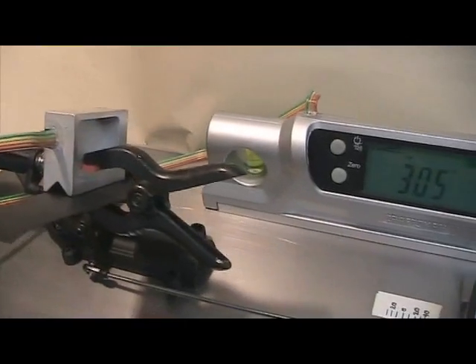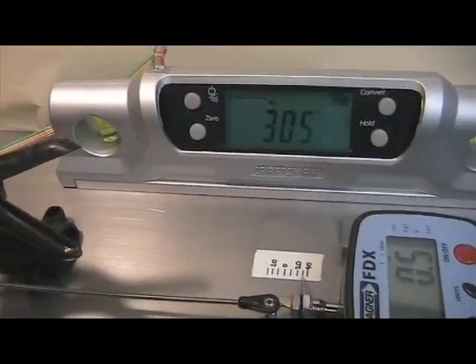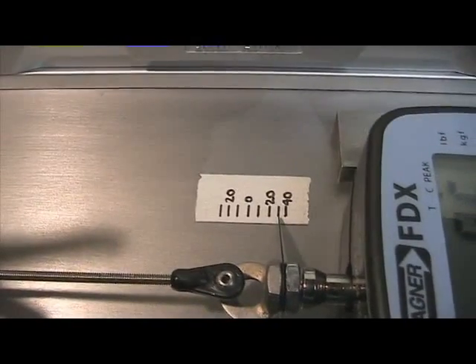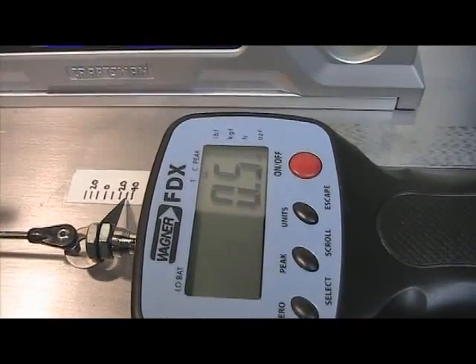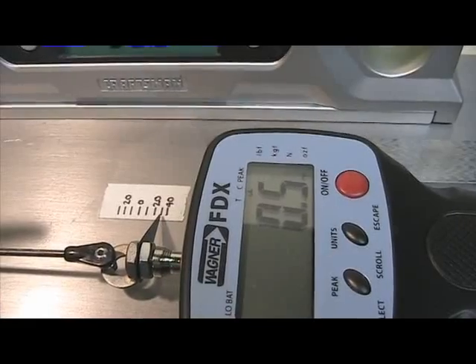We have a digital angle gauge which we're using to calibrate the scale of the force gauge, so we know where we are within the pitch range and can correlate the push rod forces with a particular pitch angle. And this is the digital force gauge that we're using, which reads in half ounce resolution.